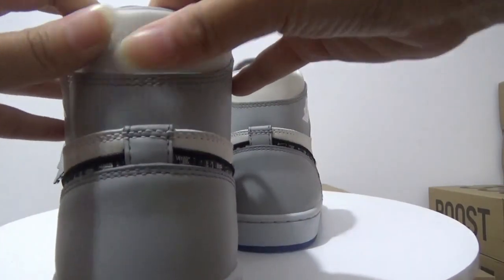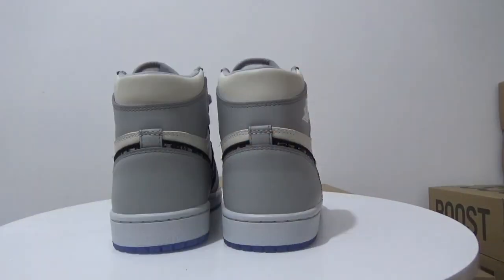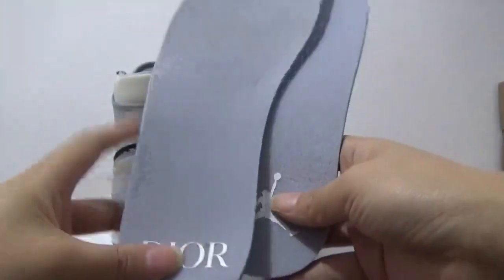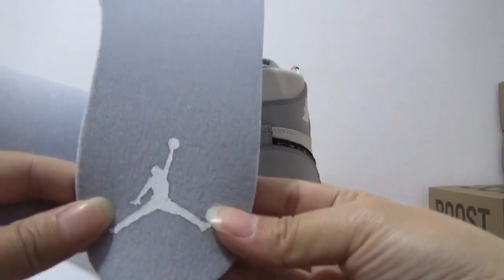It's made of leather. And here is the insole. For the insole, it's also different — this side is the Dior detail, and this is the jumpman.